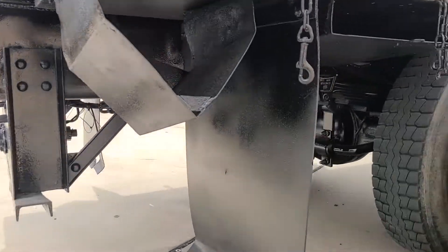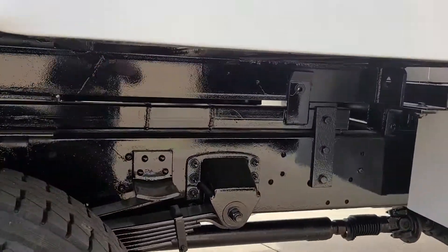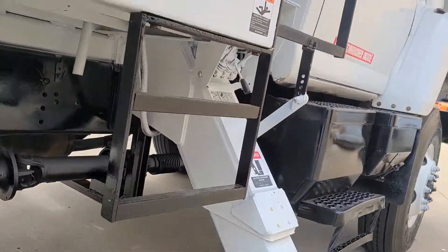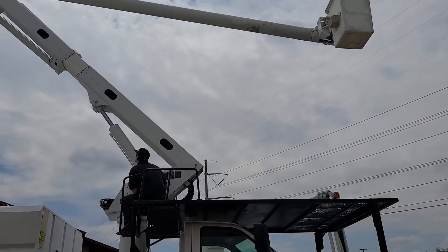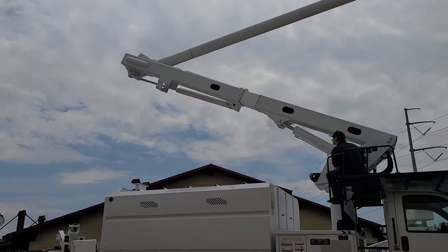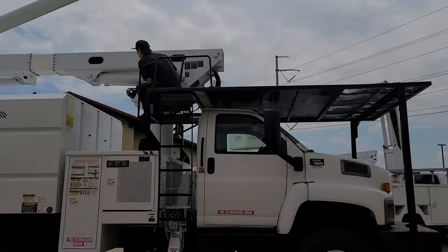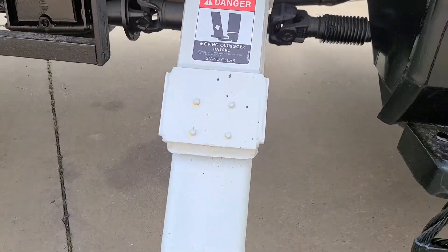Good rubber on the passenger side as well. I'll crawl up there and get some pictures of the box for you as well. There's all your outriggers and patrols.